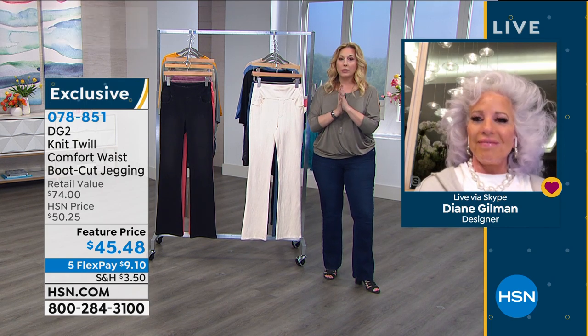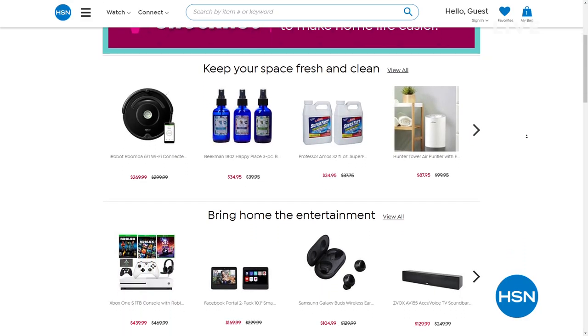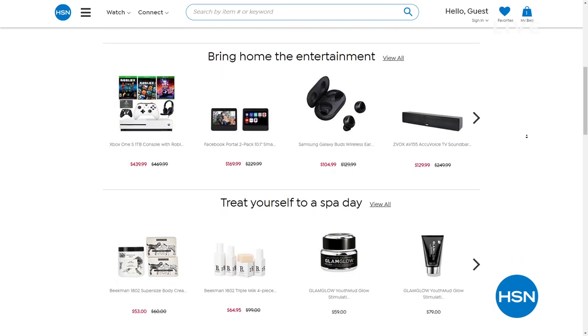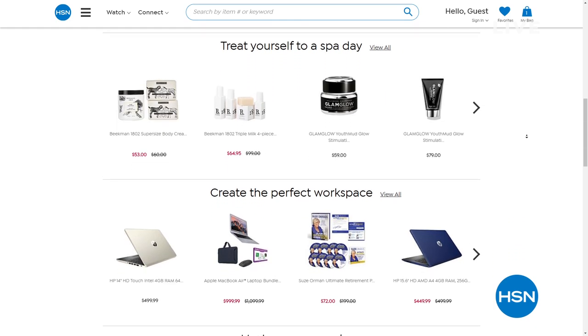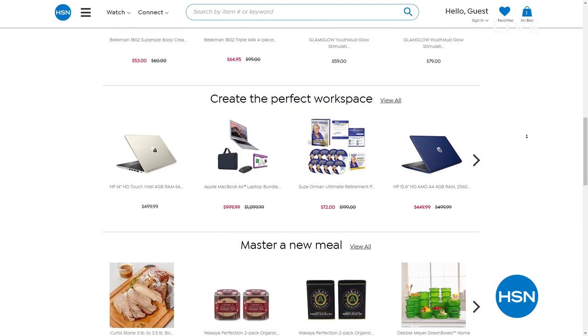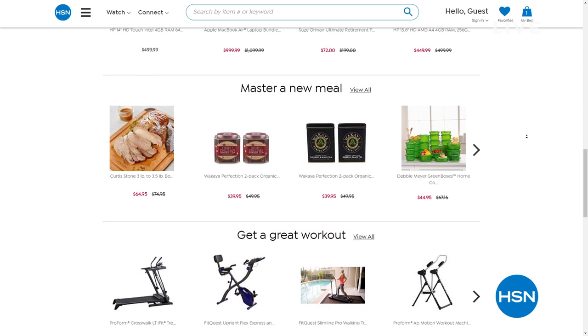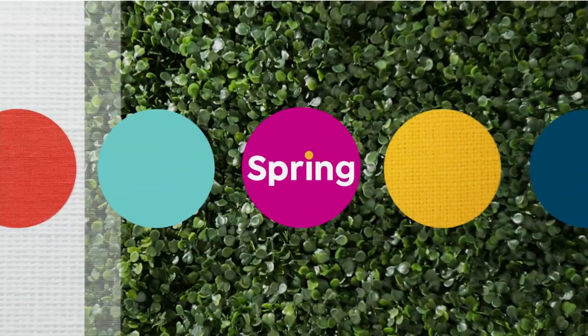We've got more to come — 40 more minutes of our show. On our hsn.com, we have a home checklist where everything ships free. Maybe you need cleaning items, entertainment, pampering with a spa day, even basics like soap. There's great stuff for the perfect workspace — great tablets, Suze Orman, amazing food like Curtis Stone's pork roast and bacon-wrapped shrimp, even workout equipment. All that's on your home checklist to be happy and healthy at hsn.com.